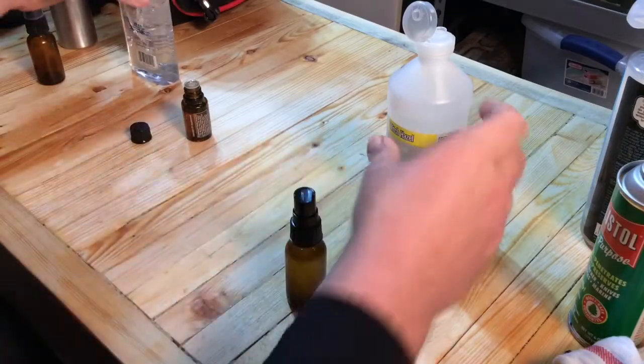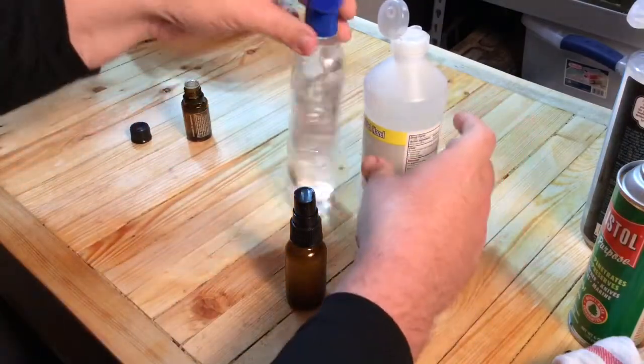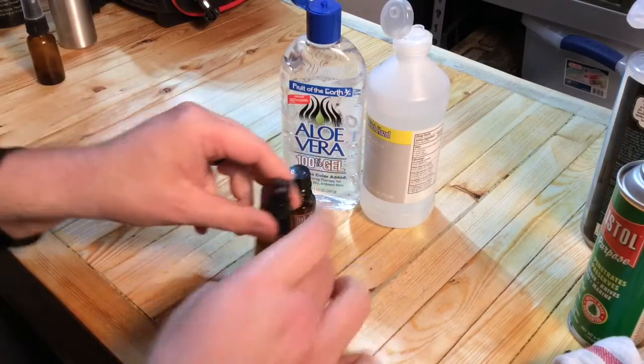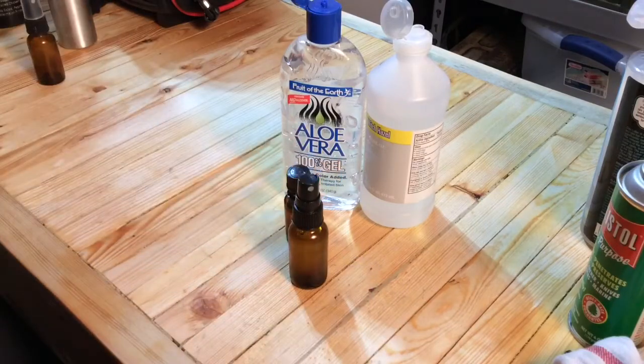But that's it. You could really do two ingredients. If you've got essential oil, add it in there, and you're good to go. There's a quick video on how to make your own hand sanitizer. Eagle Run 2-3. Thanks for watching.